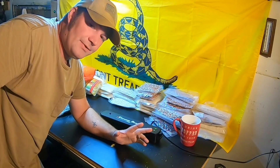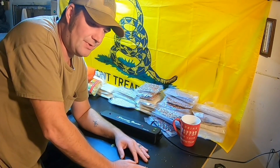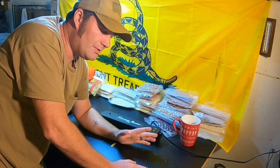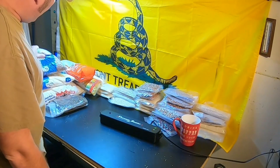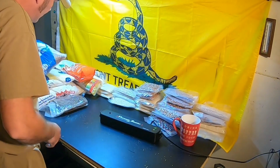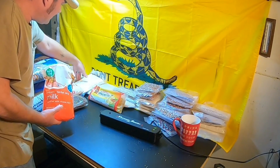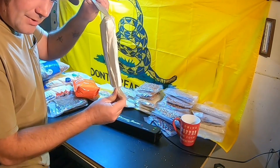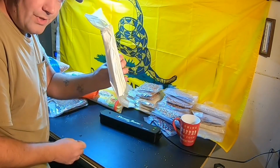Welcome back, CFP here, and this is Survival Living. Today we are vacuum sealing like there's no tomorrow — vacuum sealing as if the food supply won't be there tomorrow. We've got beans, rice, evaporated milk, spaghetti, and more to break down. One of my favorites: toilet paper. Two rolls vacuum sealed, guys — look at how much more we can store.